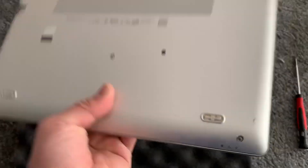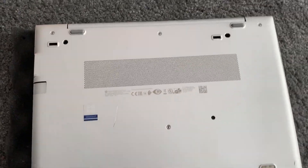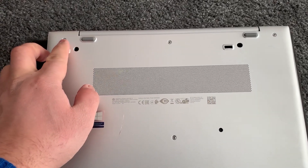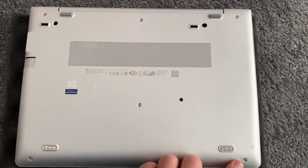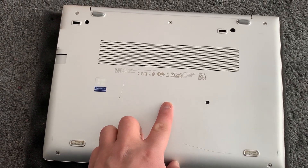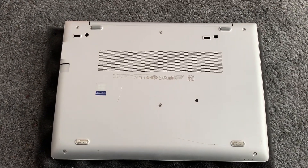Let's get started. Turn the laptop on the other side and undo these screws — one, two, three, four, five, six. Six screws, undo them all.